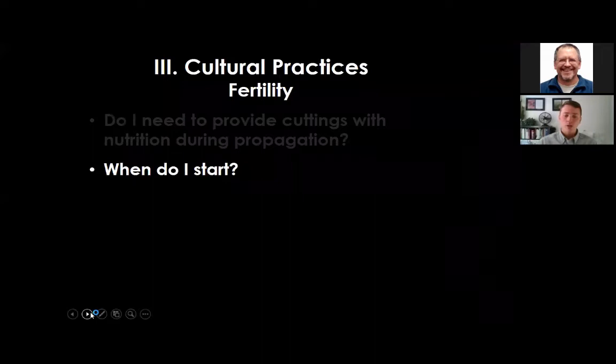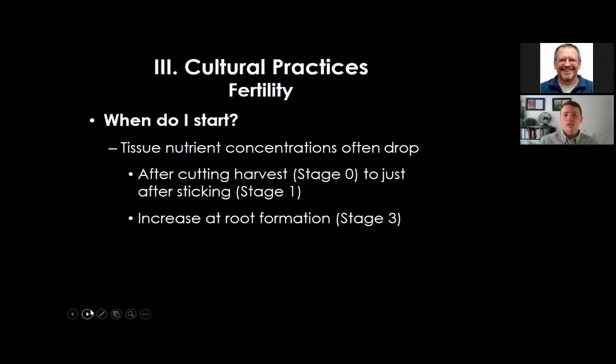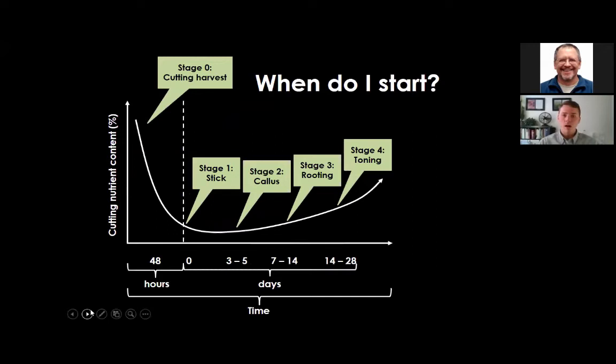When to start providing nutrition: tissue nutrient concentration often drops right after the cutting is harvested through sticking at stage one, then slightly increases from stage one through callusing. Once roots have formed at stage three, they can take up nutrients, and there is an exponential increase in cutting nutrient concentration moving from stage three rooting to stage four toning.